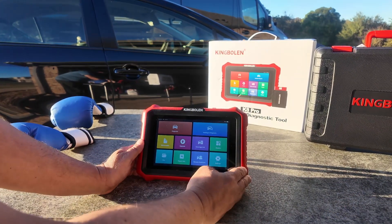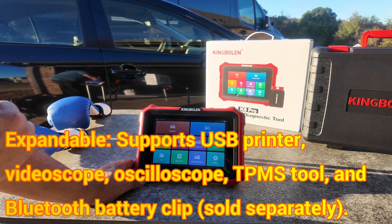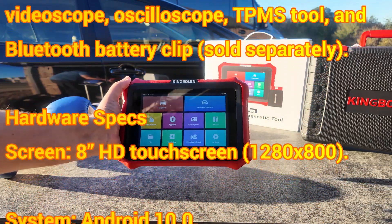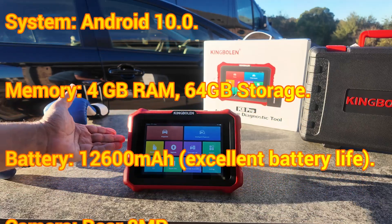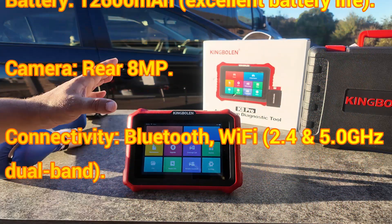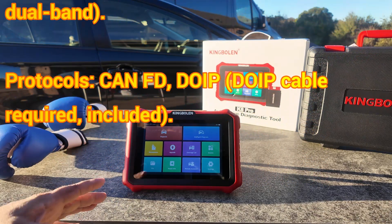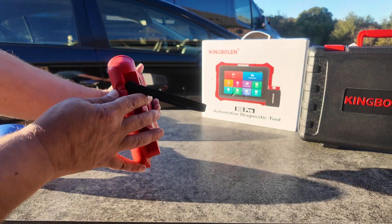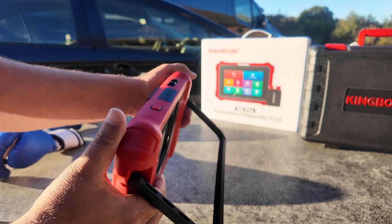Really nice size display — I'll put all the specifics on the screen. One thing I do want to note: this is a little bit heavier than some other scan tools in this price range because it has a battery that is almost three times the size of competing brands. So if you use this for work, this might be a great option as it's not going to die on you in the middle of the day.